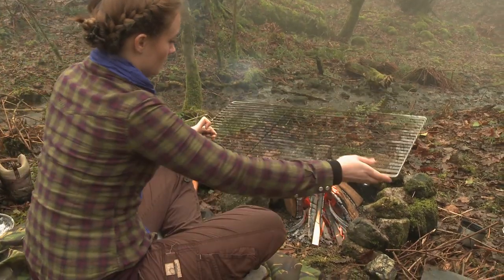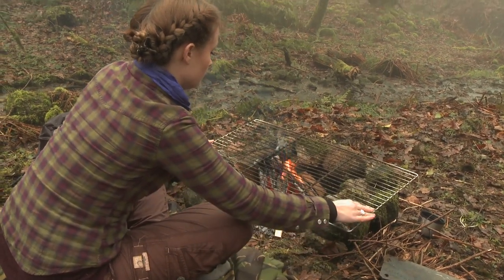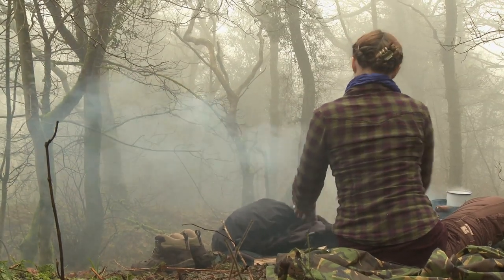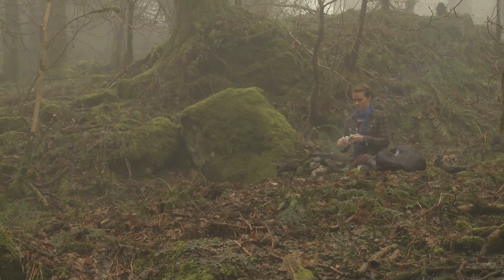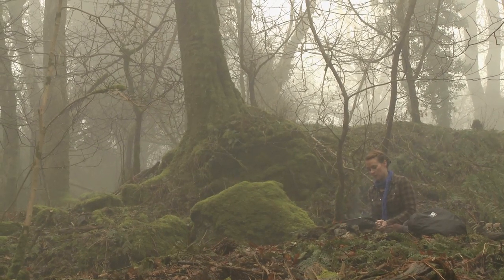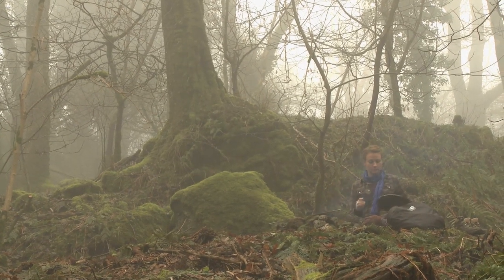We've got to let the fire settle down a bit so that we can actually cook on it, so it's not a really roasting fire — it's a gentler fire. I'll put some oil in the pan. We've got a nice fire going; the flames are still going high but it's plenty warm enough now. I'm just going to let the oil heat up a little and then we can get the bannock in.